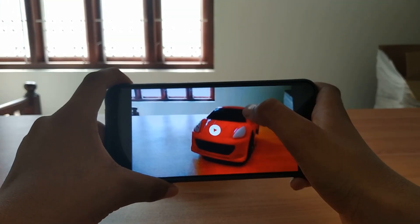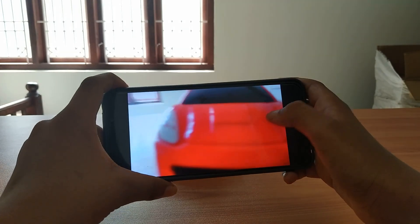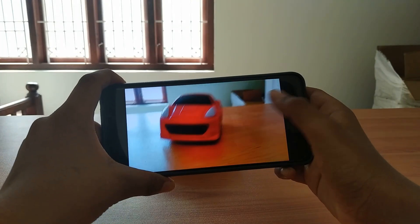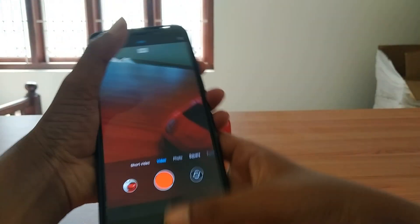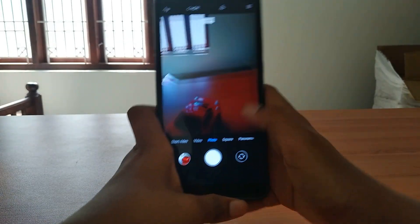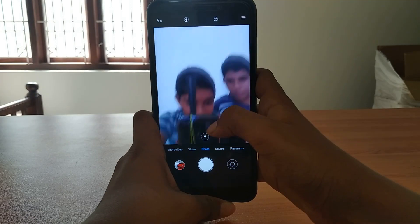Now let's check the video mode - we can zoom in the video like iOS. Let's click on zoom. Now let's go to photo mode - even there is a portrait mode, as you can see.